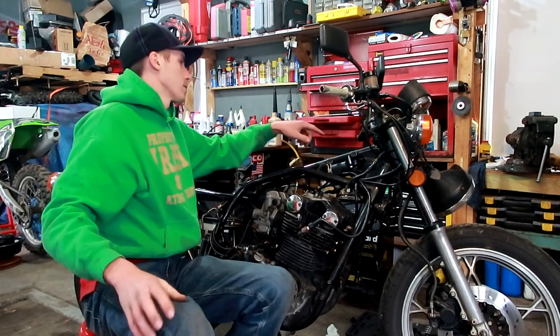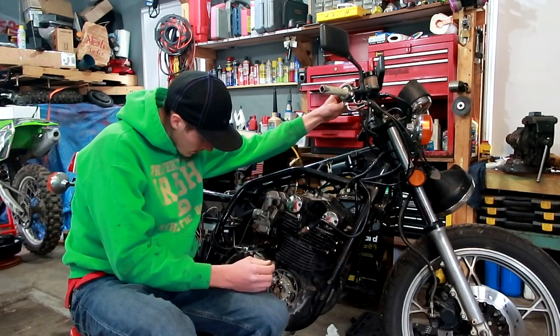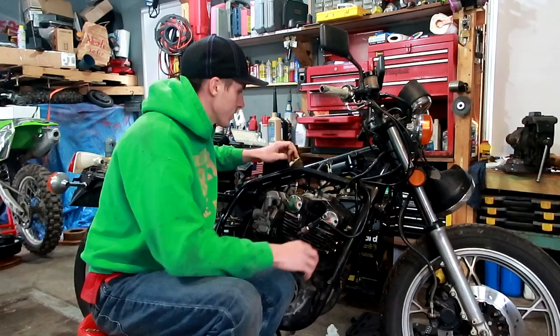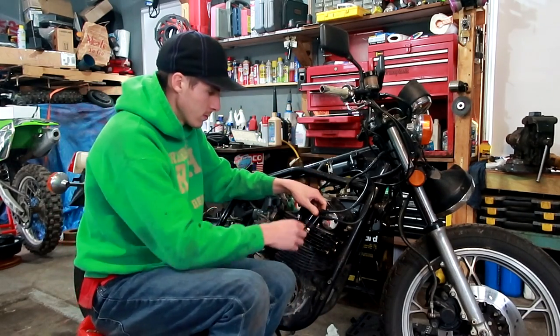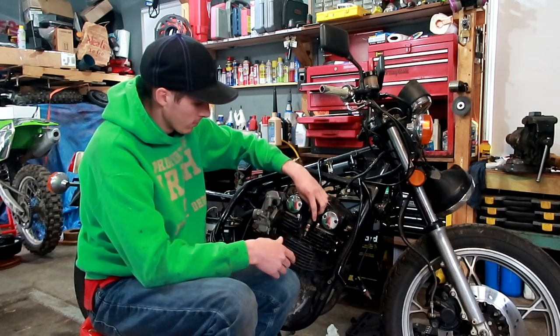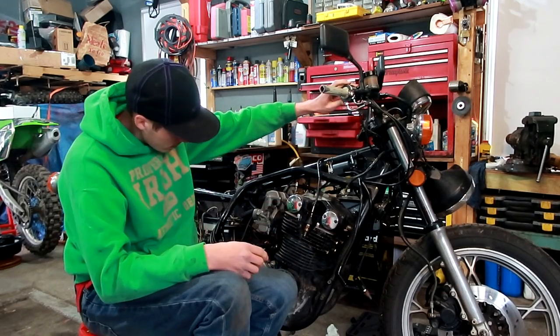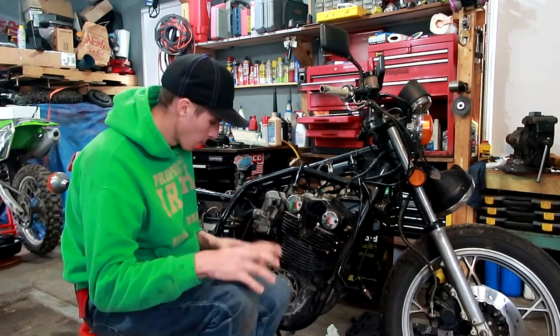Because I have my jump box hooked up, and when I hit the start button, I get spark on the fourth cylinder. Got spark on both of those. And then this boot goes to cylinder two, and then there's another boot that goes to cylinder three. I saw spark. So we have spark.